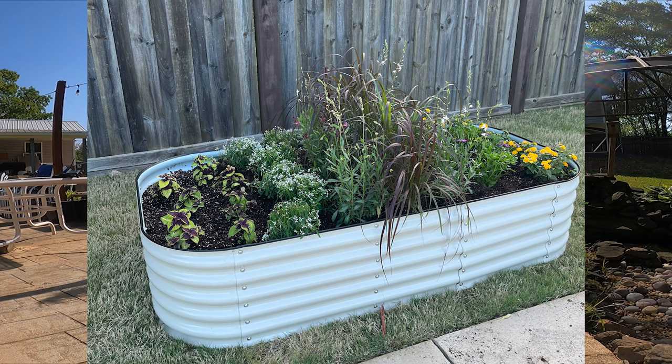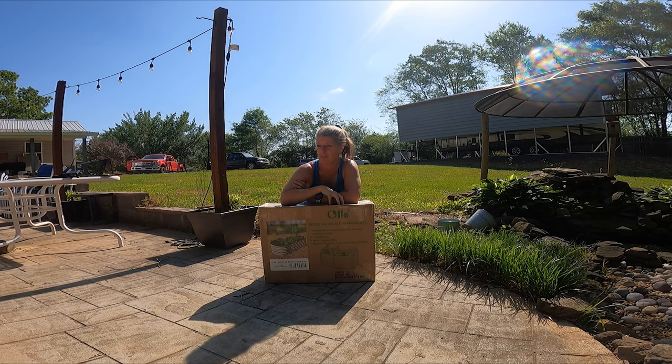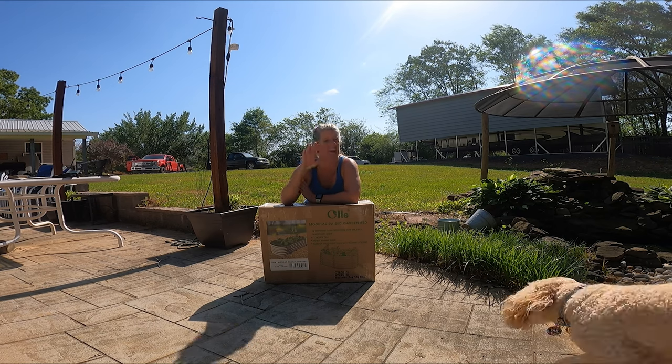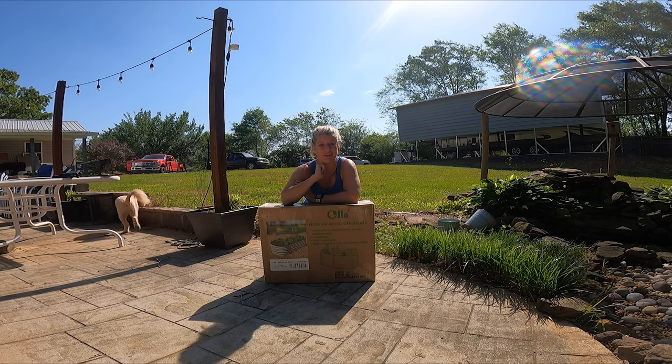I'm just hoping mine looks half as good as hers. So today I'm going to work on putting this together, and then probably another day I'm going to work on filling it up and putting plants in it and I'll film that as well. But today is strictly putting this together.